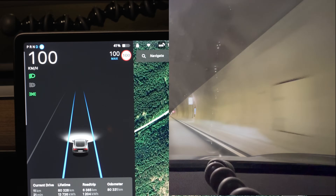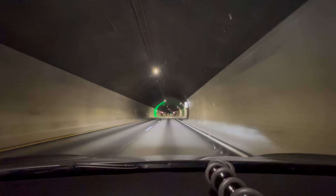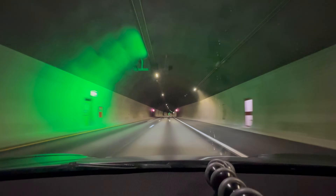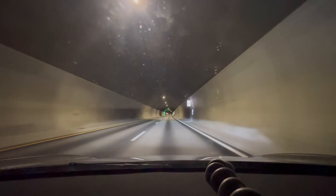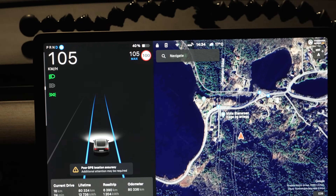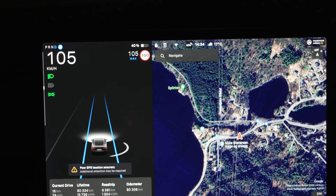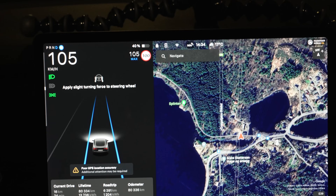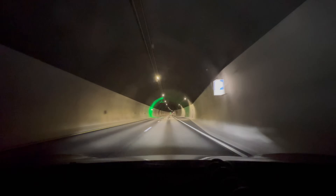We're starting to come to the end of the tunnel. It says poor GPS location accuracy because we're deep inside a mountain, but it still shows 100 kilometers per hour as the speed limit. There have been multiple digital signs on the way but it still shows the correct speed limit — it doesn't pick up from any other road that goes over the tunnel.